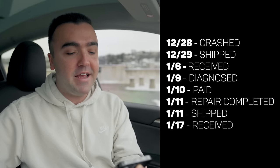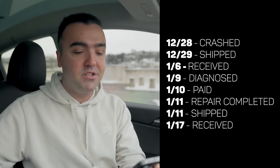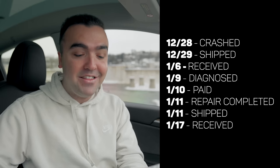Here's the detailed timeline: I crashed the drone on Thursday, December 28th; shipped it on Friday, December 29th; DJI received it on Saturday, January 6th — the holidays slowed things down. They didn't diagnose it until Tuesday the 9th, quoted me and I paid on Wednesday the 10th, completed the repair on Thursday the 11th and shipped it out that same day, and I received it on Wednesday the 17th. DJI actually doesn't repair and send back your original drone — instead, you basically get a brand-new or refurbished drone, which speeds up the process considerably.